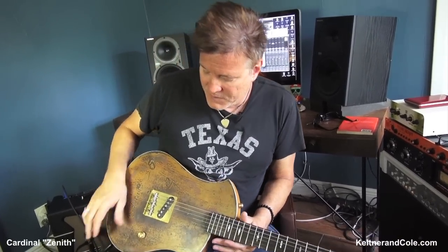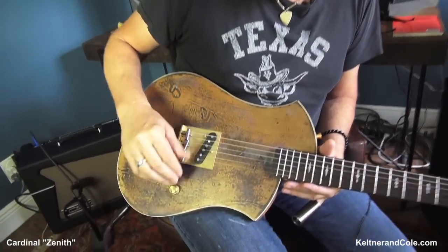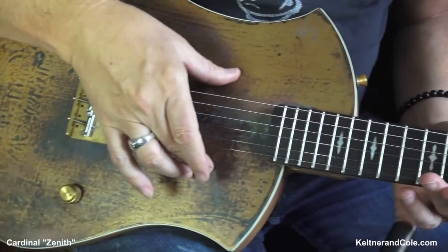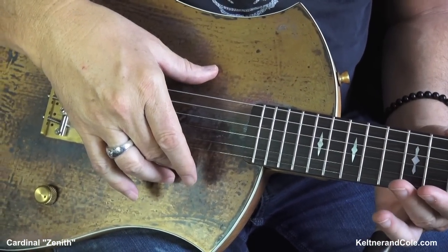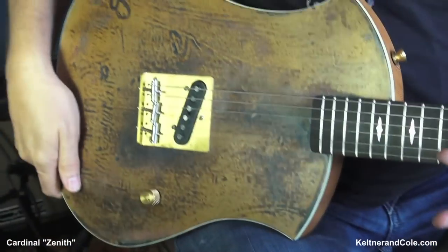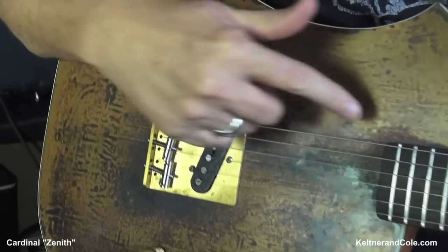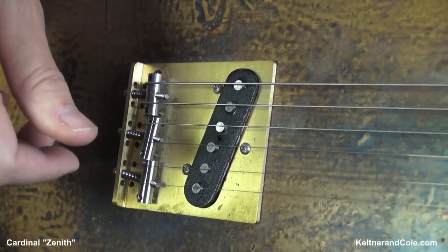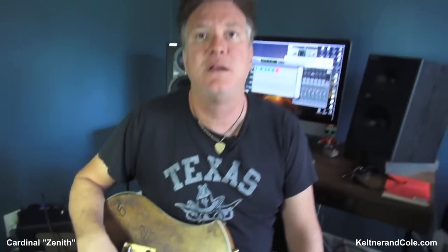We're going to have his proprietary bridge, his cool hardware, knobs and things. But up here we're going to have a full-size, humbucker-size gold foil. And in this guitar we're going to have the Graf-Tech Ghost System. That in and of itself is quite a deal.